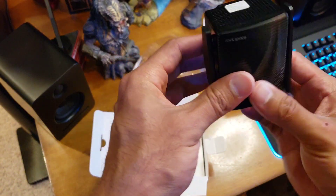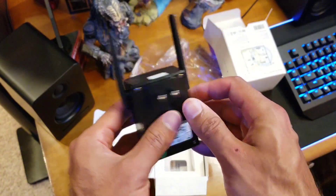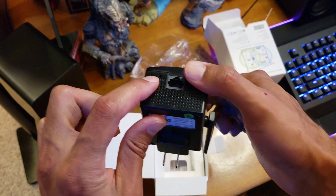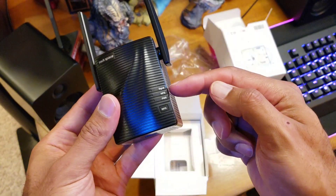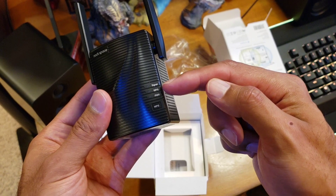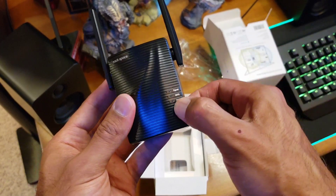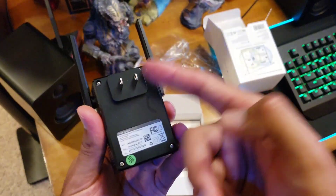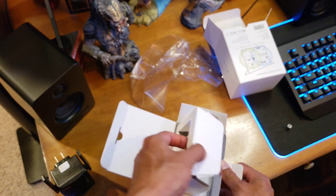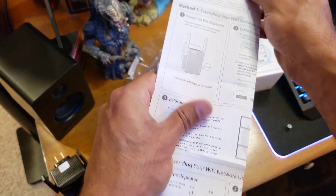There you go — flip up these antennas, very nice solid compact design. There's your ethernet port on the bottom, a reset button, and the signal indicator — you want to look for a blue light, which means a strong signal. The WPS button lights up when you're linking it to your router and then disappears. There's also a power indicator. It plugs right into your wall outlet. Inside the box we also have a power cord and a quick install guide.